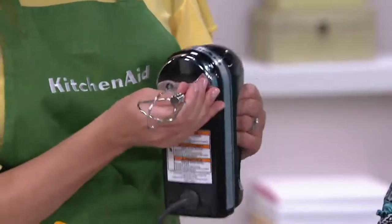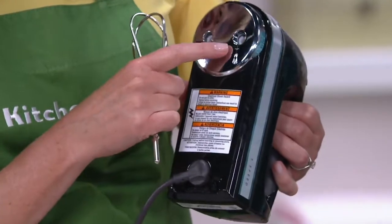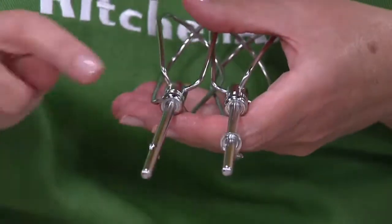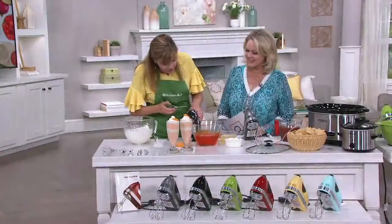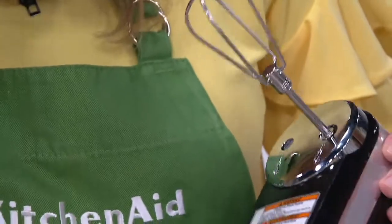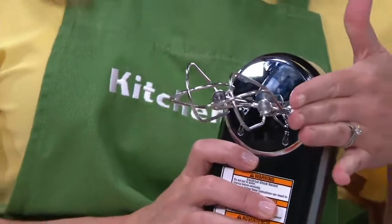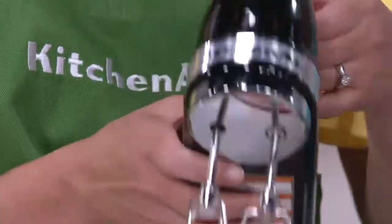Let me show you how to put the beaters in. Down here are some icons and you can see one of the holes is larger than the others. The beaters have a special marking so you can tell them apart — one beater has a collar, and the one with the collar goes into the larger hole. Sometimes you have to turn it until it clicks into place, then the other one goes in the other side. They're designed so they run in tandem and don't bang into one another.